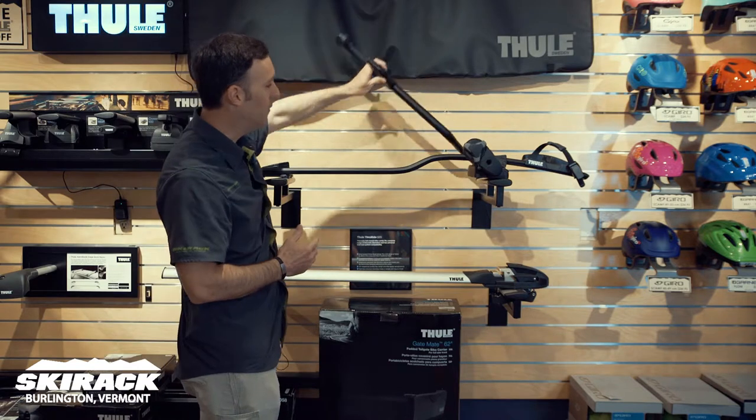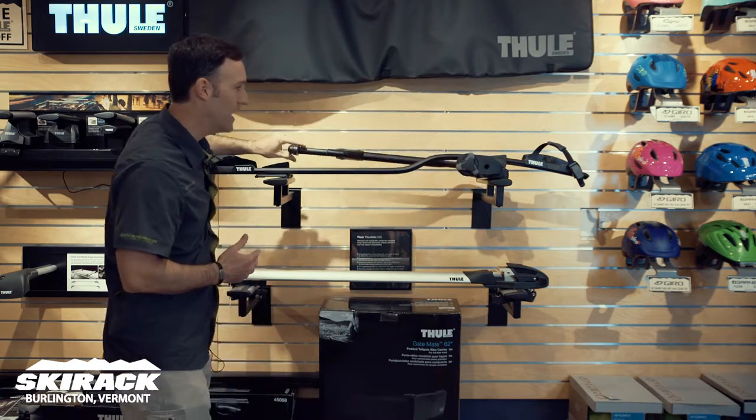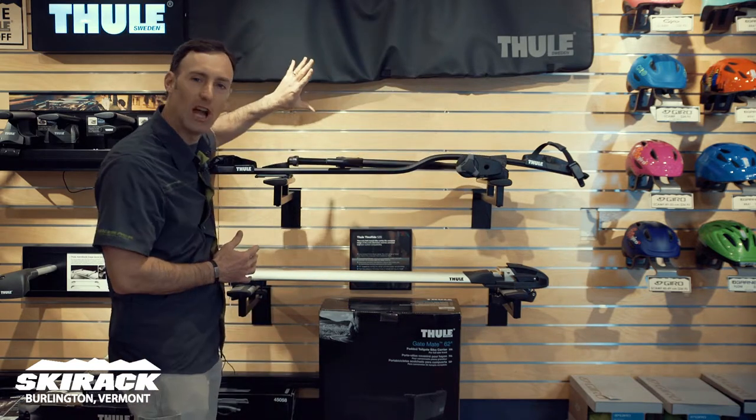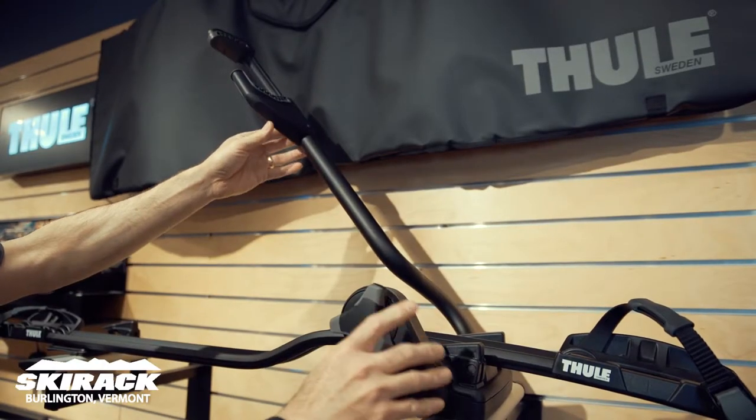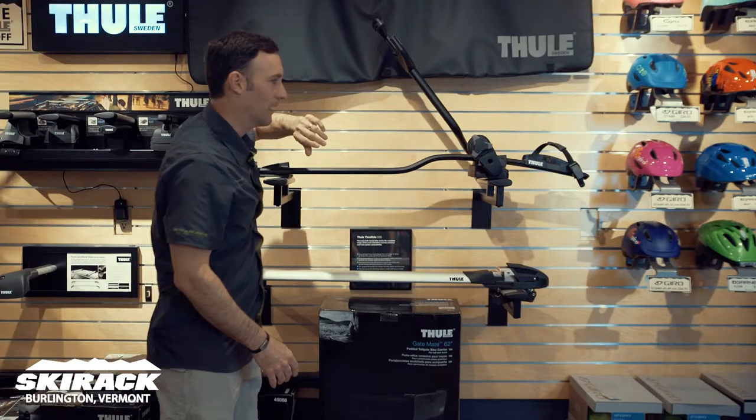The ProRide is going to grab the frame of the bike, so even with a full suspension bike that might have a little bit of a funkier geometry, you're going to find a place to grab the bike and clamp it down. That arm is going to hold the bike in place while these two straps will hold the tires.